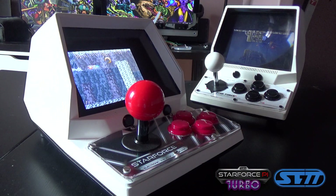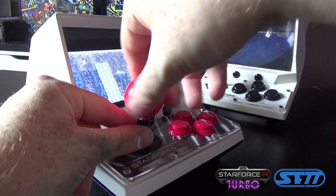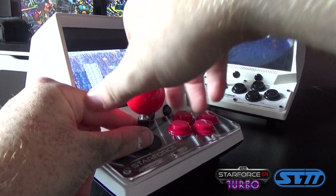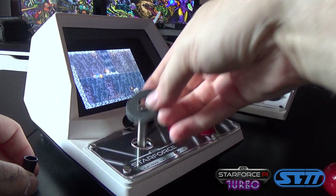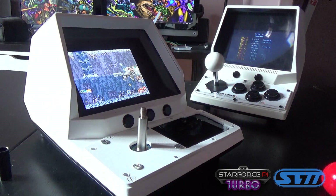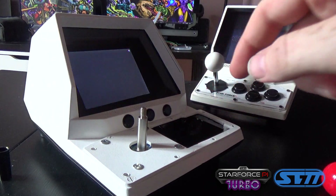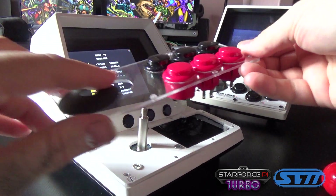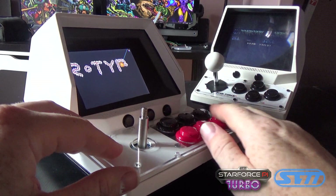Besides the video screen upgrade, a lot of users also asked us to increase the amount of buttons available for the system. We came up with a very nice solution in which you can actually exchange the button plate. In this case you have 4 buttons on the plate, you take it out, the joystick is fixed into the system, and then you have a hole here in which you can add more plates with a different button layout, connected via blade connectors.